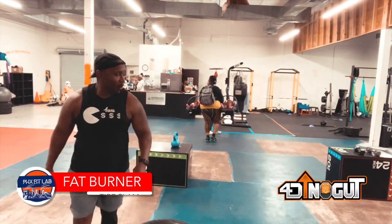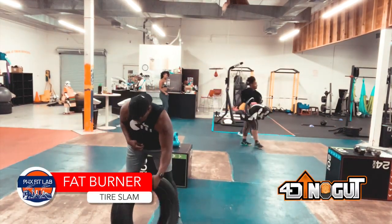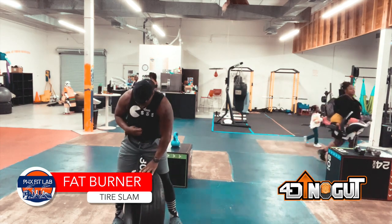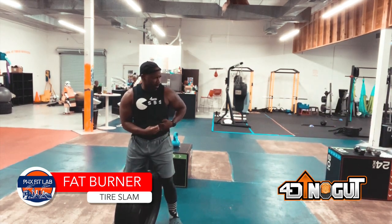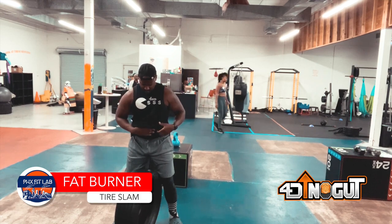What up y'all? Here's a workout for my fellas — a good tire workout to burn fat. This can be used for the 40 and up no gut program, or simply as an active rest if you are part of my 21 day challenge.